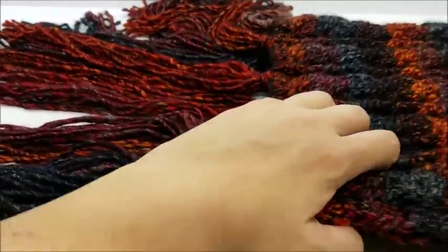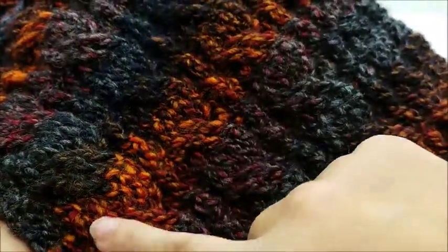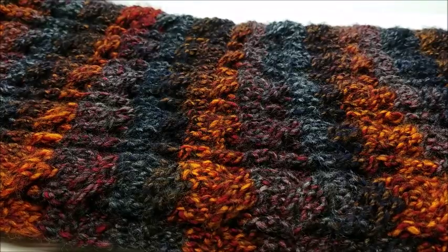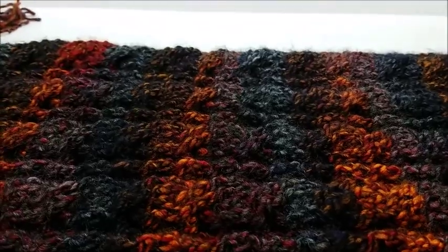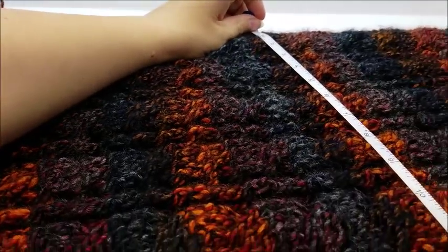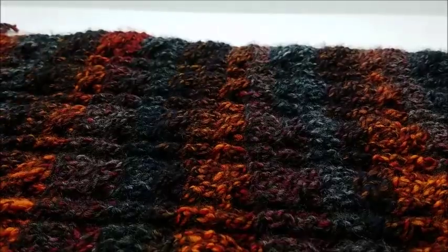You can make your scarf shorter or longer because it's an easy repeat. It's made with cables across it - don't be intimidated by the cables, as long as you can do front post and back post stitches, these cables should be really easy. This is actually meant to be one of those super scarves - really wide and long ones. This one is approximately 12 inches wide, and it doesn't just have to be for a man, it can be a unisex scarf too.